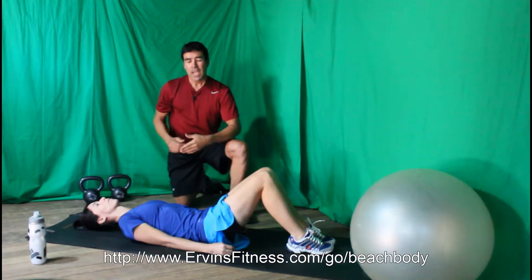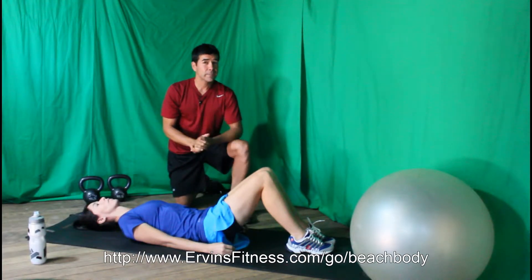Hi there, this is Irvin and Lily and here we're going to show you how to get six-pack abs for girls.